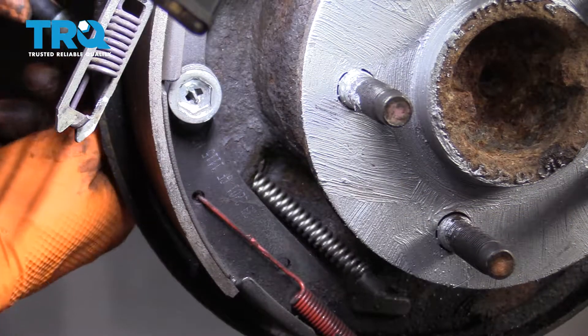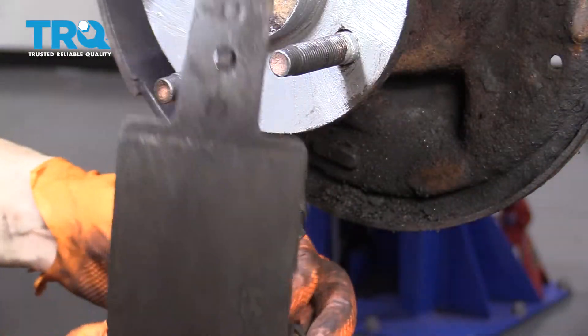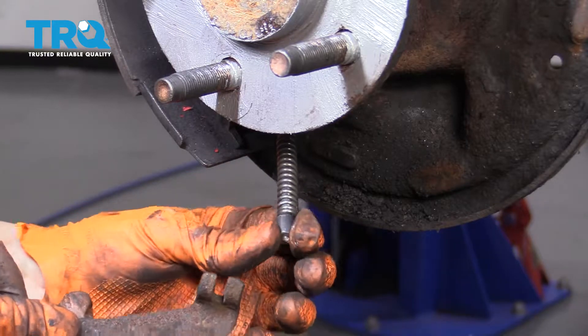Now you want to take the cable, stick it through the backside of this backing plate, and press it until it locks on. Now let's lock this into its bracket and make sure it's going the right way. I like to hold the shoe kind of in position so I can figure out which direction this arm has to go in — it actually has to go in this way.